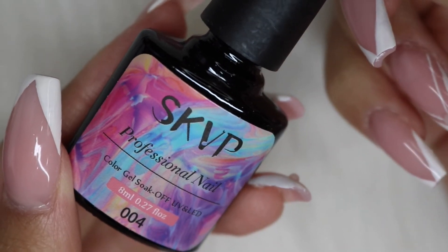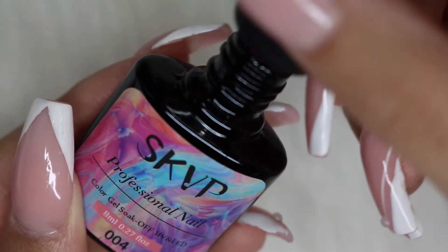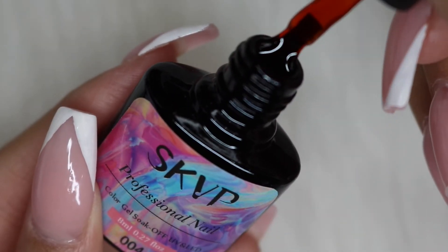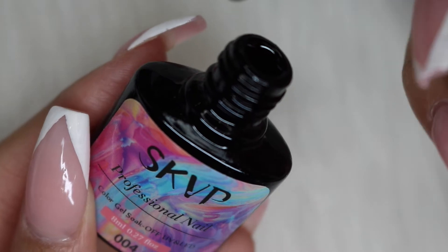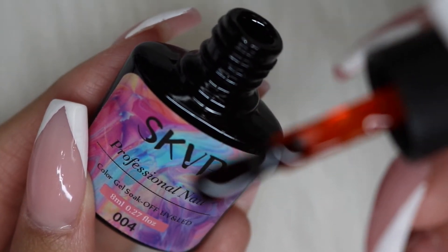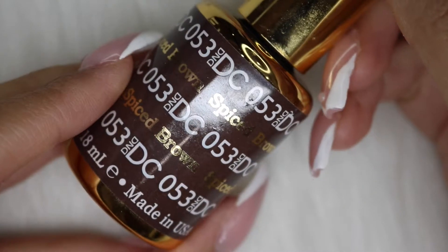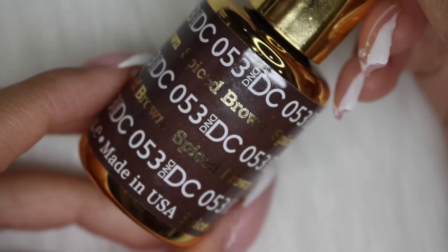What I use is this sheer amber polish that I found on AliExpress. You can also customize this color and make it your own by using browns, yellows, and reds and making it sheer that way. I am also going to be using some blossoming gel — this is how we're going to add the spots — and you will need a brown and a black gel polish.